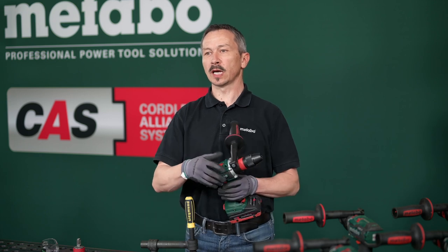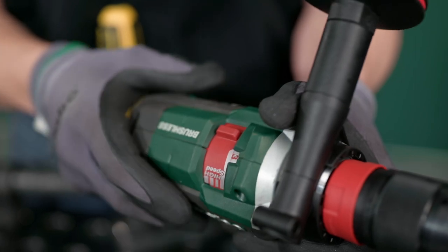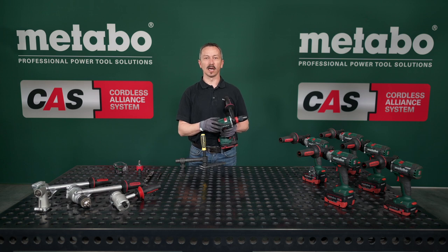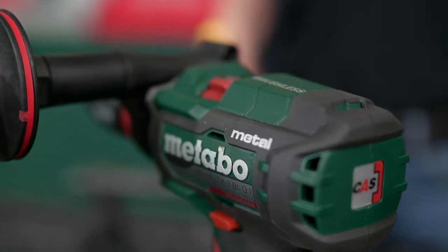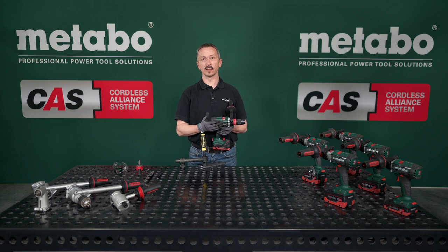You have three gears to choose from so that you can always set the right speed for your application. The third gear has a high speed of 4000 RPMs and achieves maximum efficiency in metal drilling. This makes it the most efficient three speed drill and screwdriver in its class.